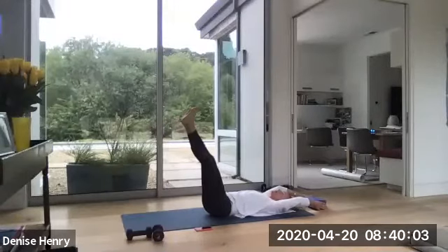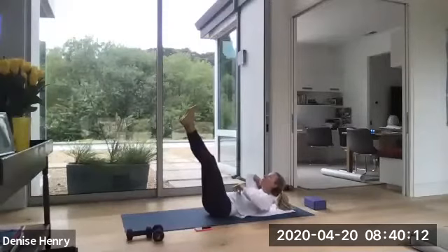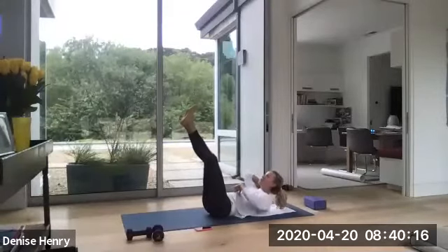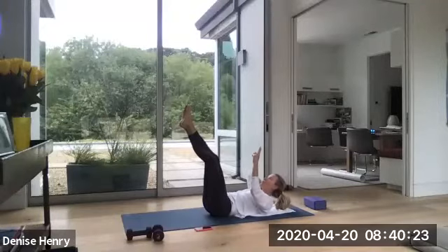Keep that right leg up high. Let go of the weight or the block or the ball. Hands behind your head and lift up high. And just pulse. Now try to channel that strength to your upper abdominal wall. Exhale. And then we go to the next leg. Five more. Four more. Don't lose the contraction. Two more. One up and hold.